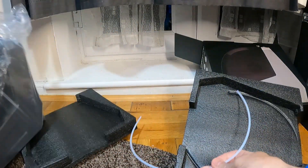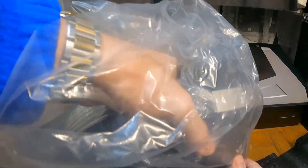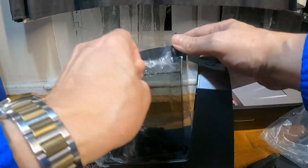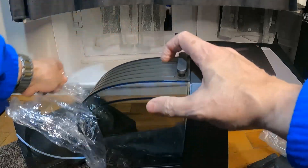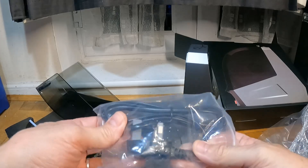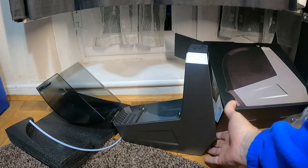Inside the box you've got a bit of pipe for your filament. Here's the main unit, and it comes with a UK plug. The power adapter is internal.